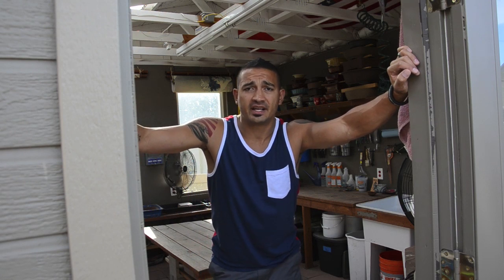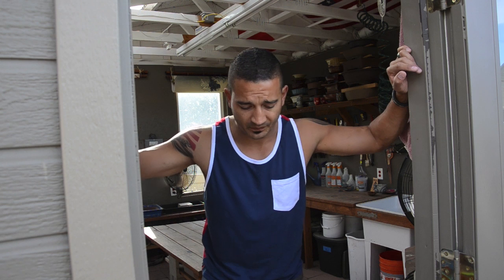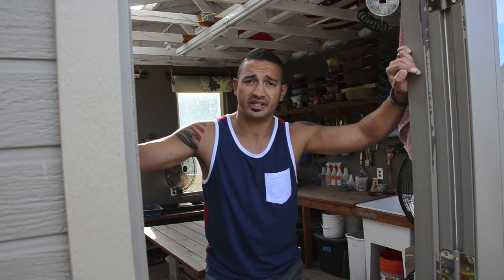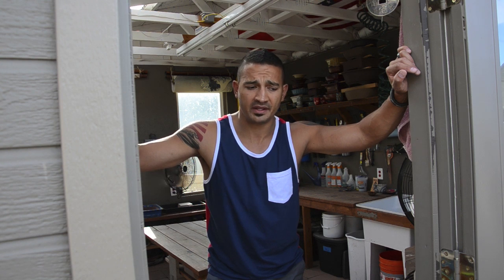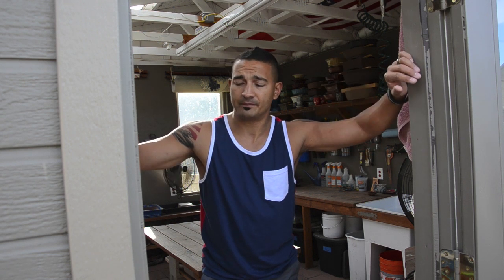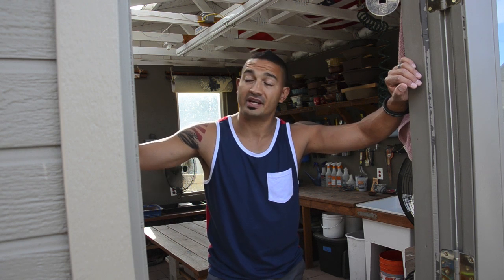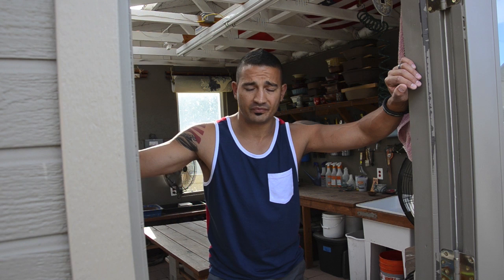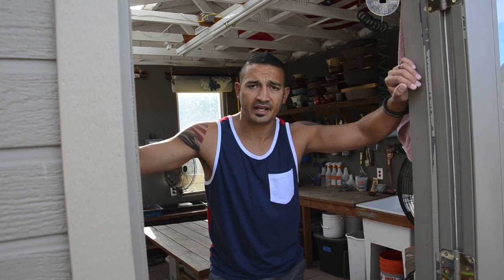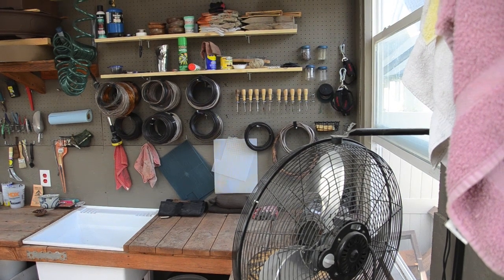Hey everybody, John here from High Desert Bonsai. I wanted to give you guys a quick tour of how I've got my stuff set up. A lot of people have asked what my greenhouse looks like, the workshop, how I keep my trees during winter and summer. I'll also share some of the other things I've done around my yard, both inside and outside.